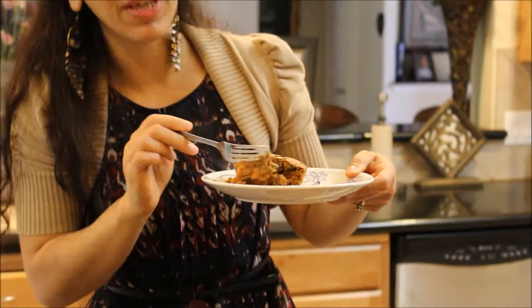I'll see you guys next time. Get the recipe at www.DimitrasDishes.com. Bye everyone!